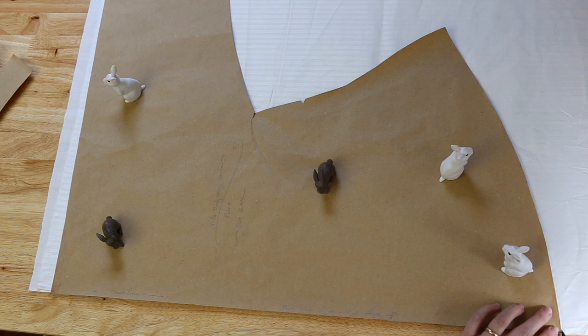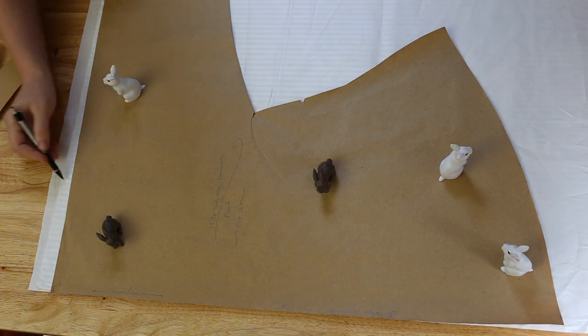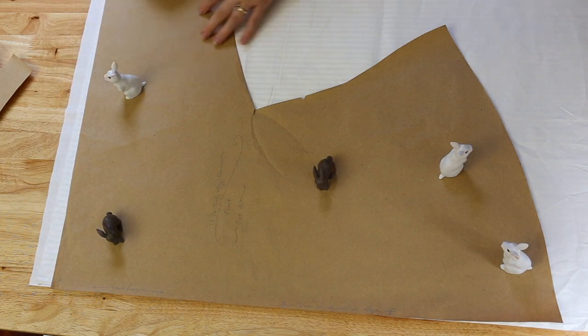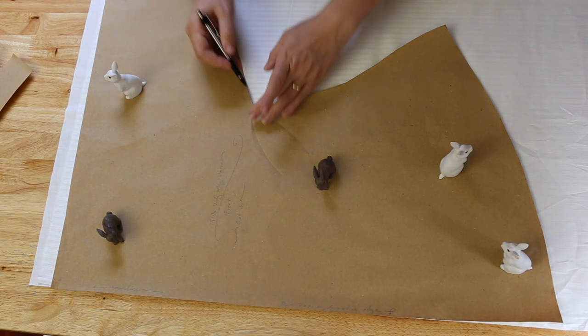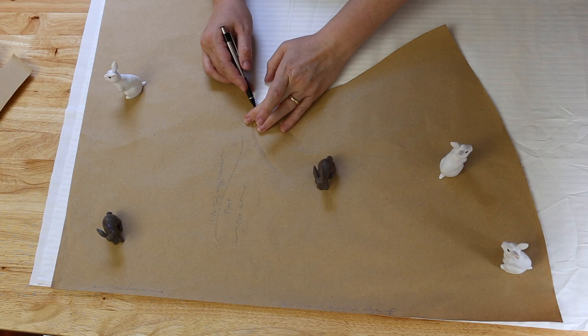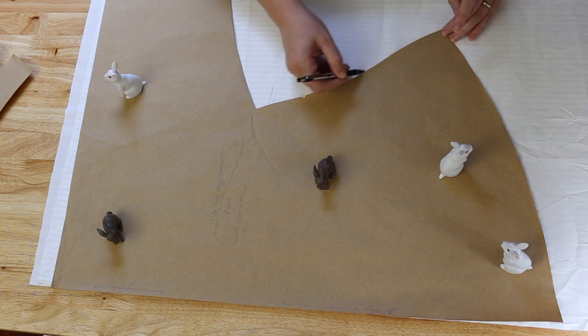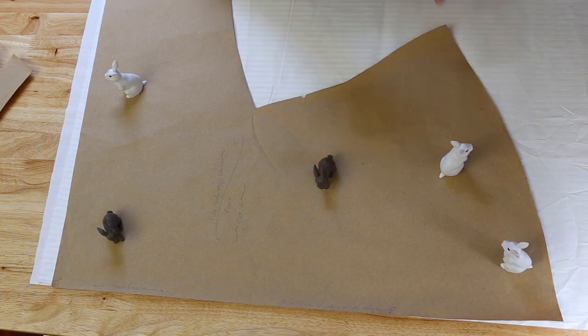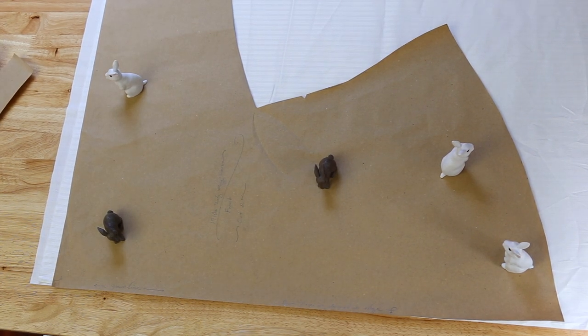A general rule I practice is: however you're going to wash the final garment, wash the fabric that way first — whether in the washing machine, hand washed, dry cleaned, or whatever. I lay out my pattern on my fabric. I like to use pattern weights rather than pins on something as stable as a cotton. If you're going to sew with a sheer, you'll want to pin or baste it to the pattern because sheers move so much. But for light to medium weight cotton or linen, pattern weights work really well. I found mine in the toy department — they were heavy toys, but I thought they'd make perfect pattern weights. Don't be afraid to think outside the box!